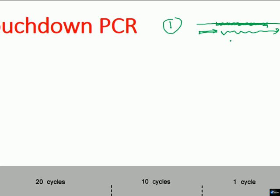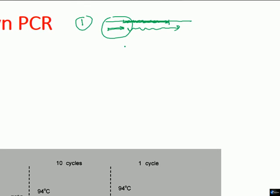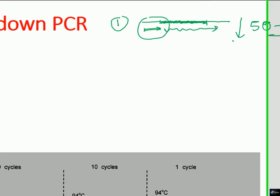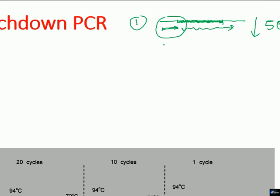During the process of primer annealing, there is one very important thing between primer and DNA interaction. Annealing takes place right after the denaturation process — we increase the temperature so that the double strands of DNA are separated, then we allow the primers to anneal to the target region. For annealing to occur, we need to lower the temperature down to approximately 50 to 60 degrees Celsius.